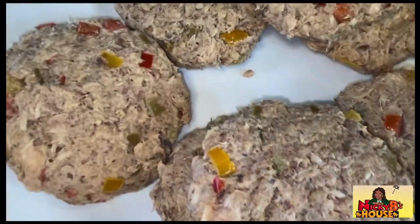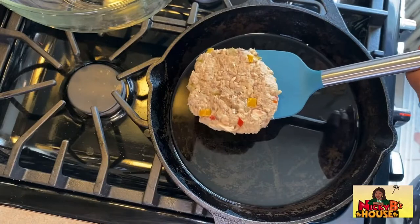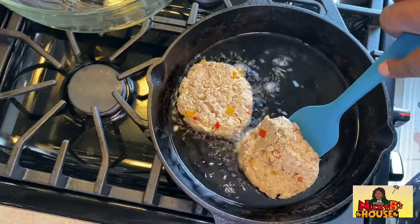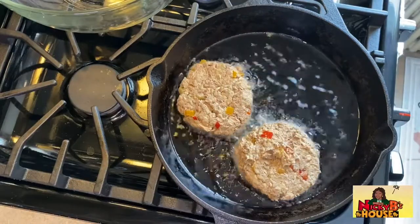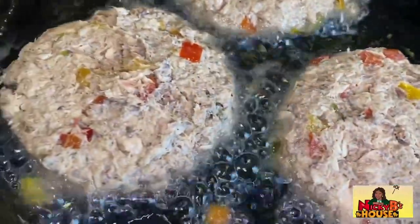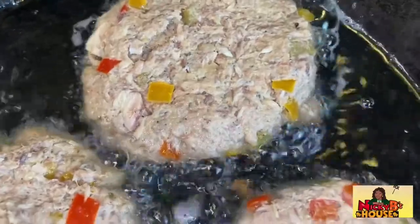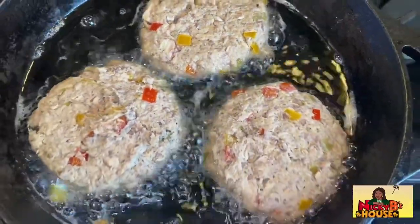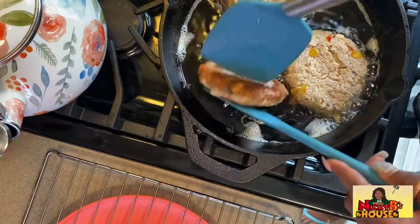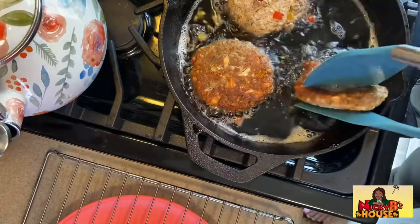These are all done — you can see all the veggies in there, they're looking pretty good. Now it's time to start frying these bad boys up. I'm using a cast iron pan with hot oil — go ahead and gently lay your patties in the pan. They've been cooking for about four minutes on that side, so I'm going to use the two-utensil flip so they won't break apart. They're looking golden and crispy, they're looking really good.